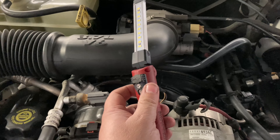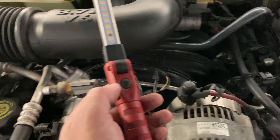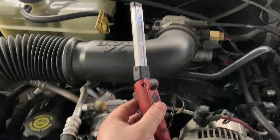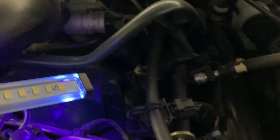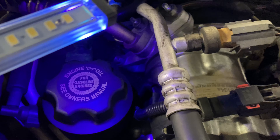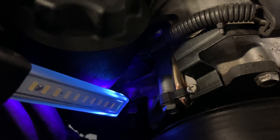We let the engine run for about ten minutes now and let the dye circulate through the oil. One good feature on the Streamlight Strion Switchblade is you triple-tap and it gives you a fluorescent light to inspect with. What you're looking for is that yellow — kind of yellowish-green fluorescent color. I'm just checking my valve cover gaskets.